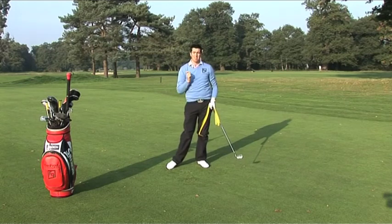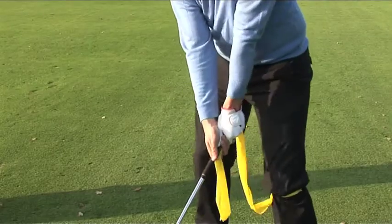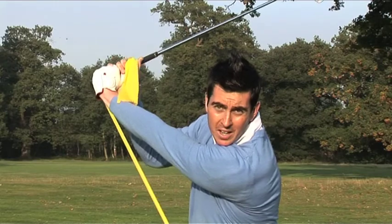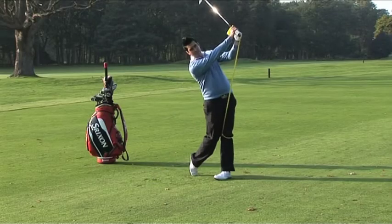I guarantee this is going to improve your consistency on the golf course. In summary, use a resistance band to create a better load in your backswing. This will give you a nice stretch and a good chain reaction on the way down. I guarantee this is going to give you more consistency and better ball striking.